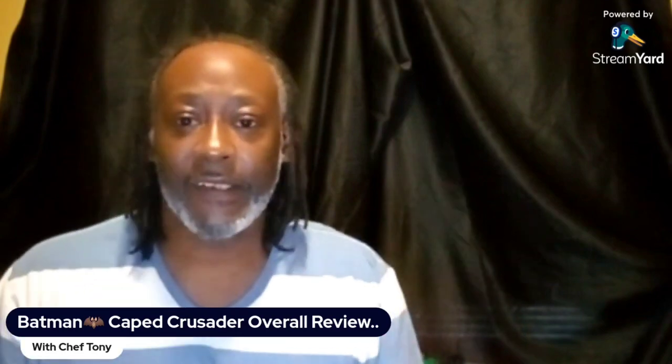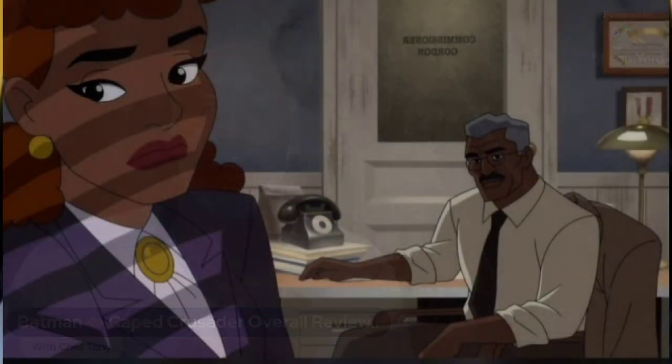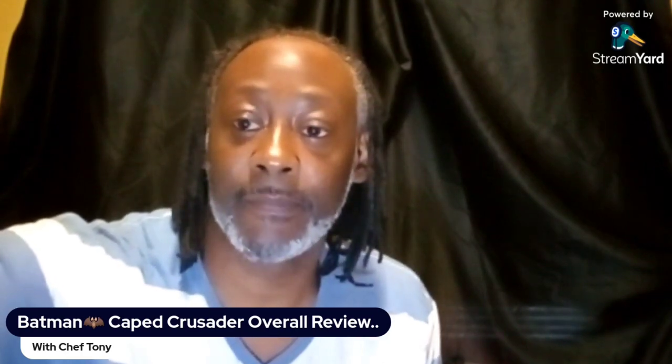Bruce Timm was offered to do another Batman animated series to continue that story, but he figured they could explore other options — not just redoing the story but doing more with the characters. With the Caped Crusader, we get a different take on all these characters. It has a noir kind of feel, that 1940s style with the coppers and everything. The first character from the rogue's gallery we got introduced to was the Penguin.